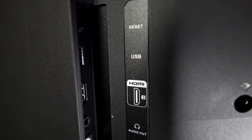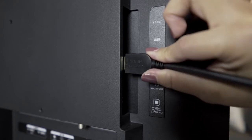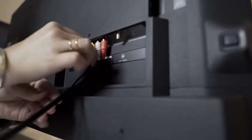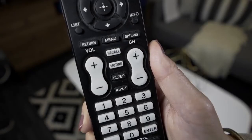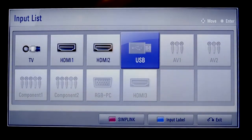First, depending on your model, find an available HDMI input or composite input on your TV. Make a note of which input you selected, since you will have to tune your TV to the same source. Next, depending on your Roku model, insert one end of the HDMI cable or the composite cable into the corresponding input on your TV. The other end goes into the Roku streaming player. Use your TV remote to toggle the button labeled Input, Source, or something similar to the same input you used to connect to your Roku player.